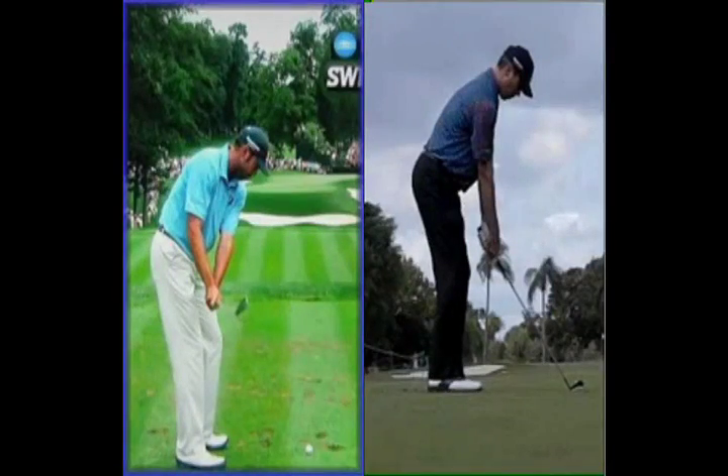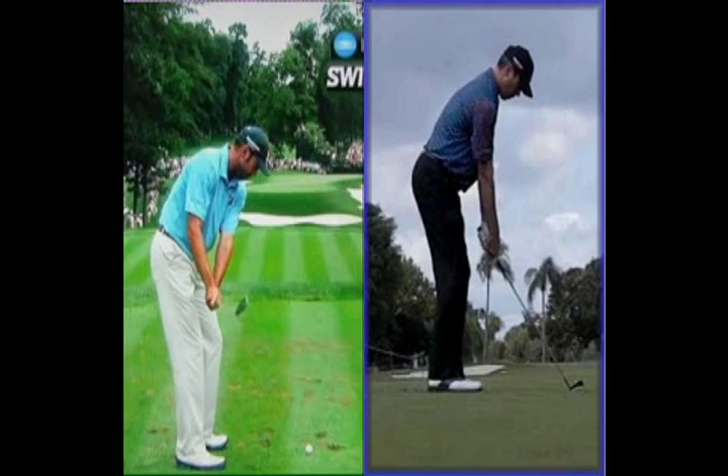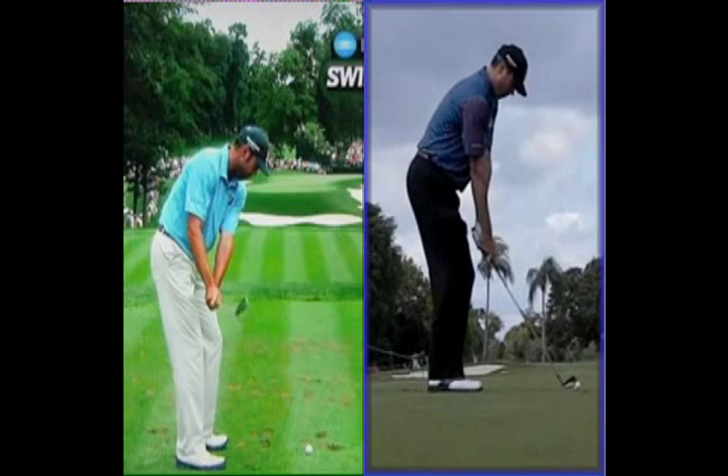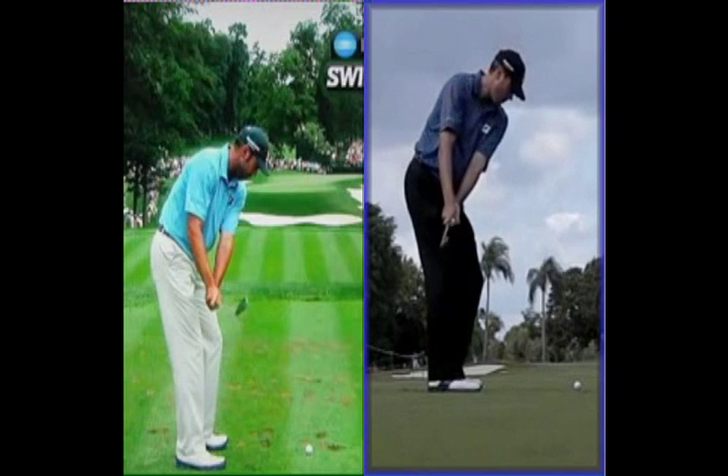A lot of the work is being done with the right arm, as the right arm tends to bend and the right wrist tends to hinge fairly early. But he does a great job of keeping the club head outside the hands. What we see that he actually used to do — and we've got two different videos of this — is that his club head used to stay so much lower to the ground and work very much underneath his hands.